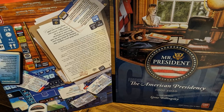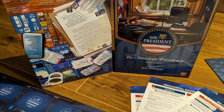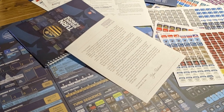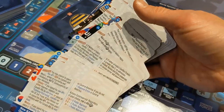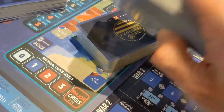As you might have noticed from the photo in the intro, Mr. President is a pretty big game. Just giving a quick look at the board here — there's the board, the counters, and lots of booklets. We'll first look at the crisis cards.